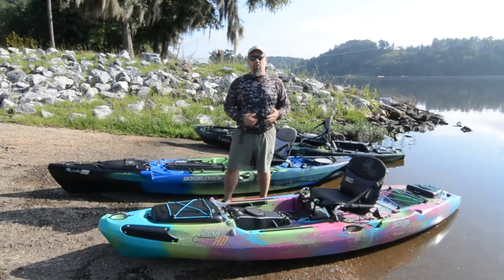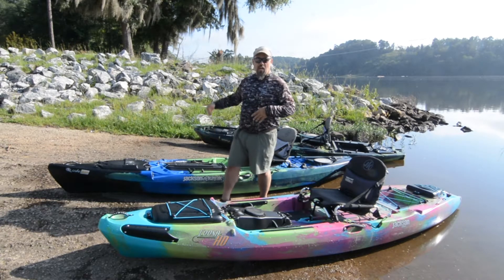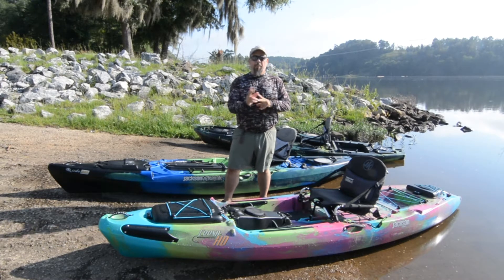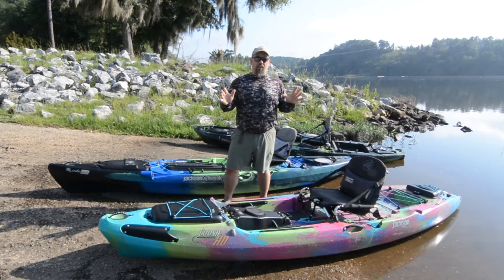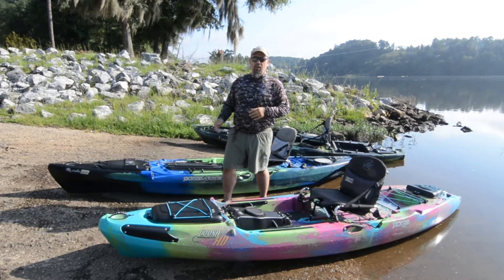Chris Funk here on the Chattahoochee River. Got a few kayaks on the landing we're gonna talk about today. I've got a Cusa HD in front of me, a Cuda HD behind me, and a Mayfly back there. We're gonna talk about all of them, but I'm gonna split them into two videos so you don't get bored. We're gonna talk about the Cusa HD and the Cuda HD first.